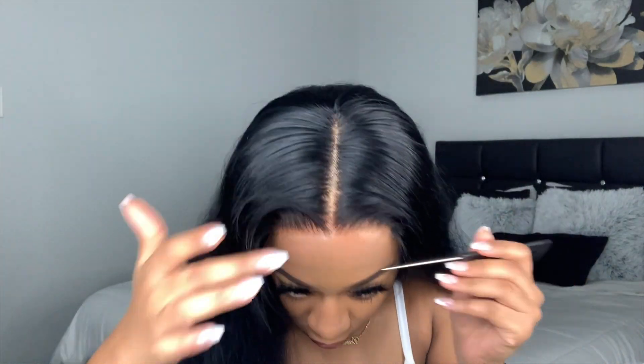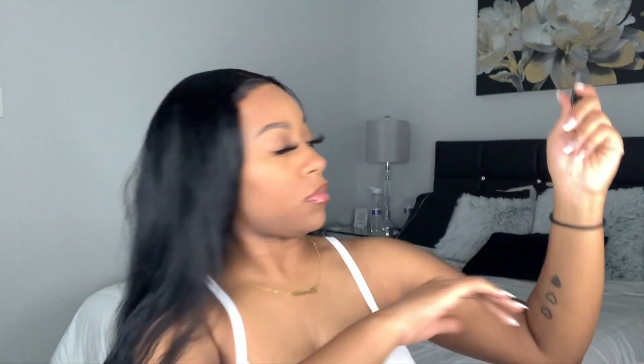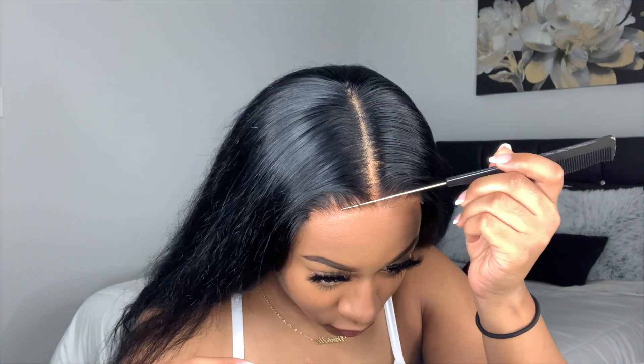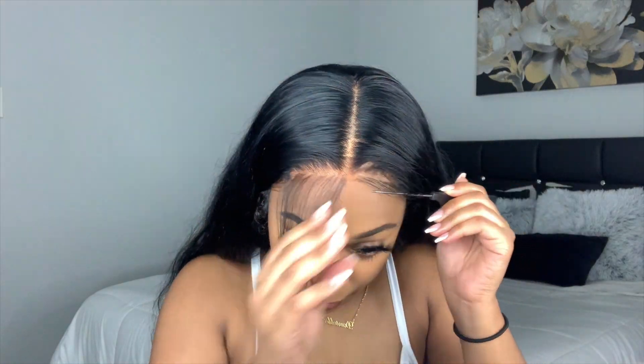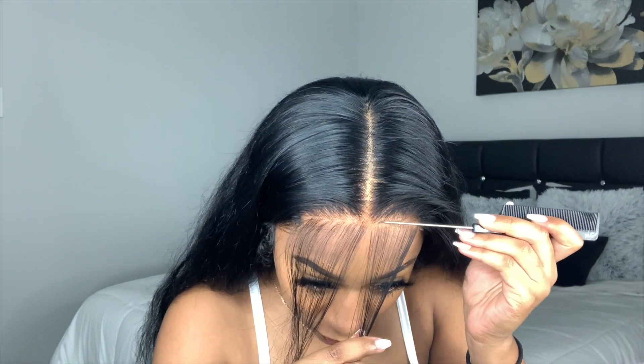I'm really pressing the lace into the Got2b Freeze spray and back-combing it to make sure everything is nice and secure and in place. Right here I'm just pulling out my baby hairs.